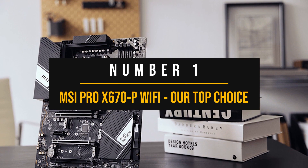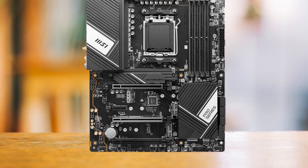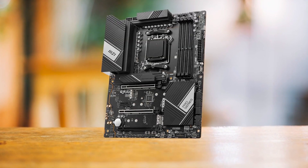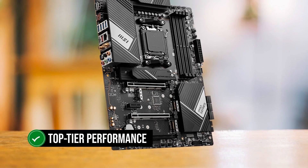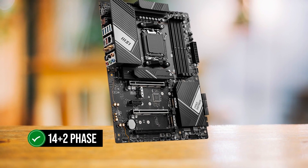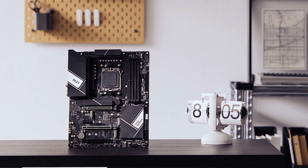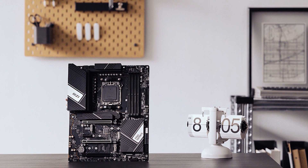Number 1: MSI Pro X670P Wi-Fi — Our Top Choice. The MSI Pro X670P Wi-Fi Pro Series is a motherboard that says: I might be easy on your wallet, but that doesn't mean I'm skimping on features. This is ideal for those who love getting top-tier performance without burning a hole in their pocket. The VRM on this motherboard is a 14+2-phase design, which is more than enough. However, overclockers should note this isn't meant for heavy lifting — it's safer to keep your processor at stock speeds to avoid any unexpected issues.